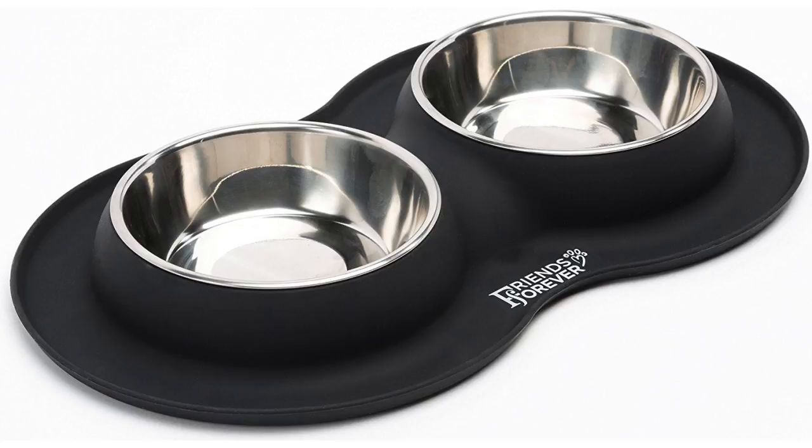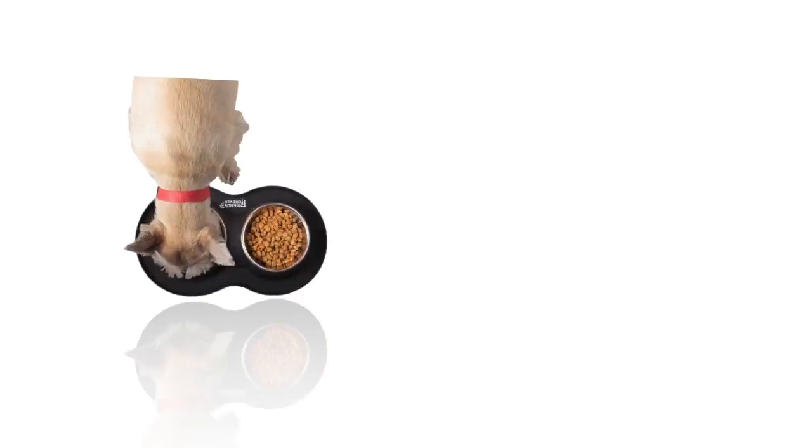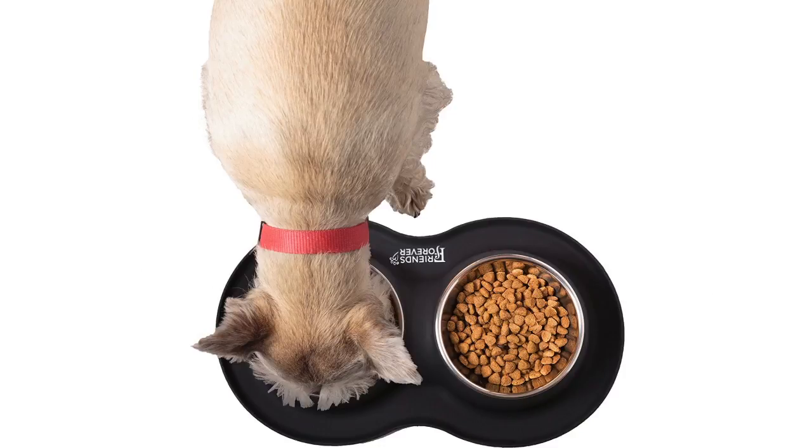The Stainless Steel Dog Bowls is available in small and medium sizes. It is rated at 4.5 out of 5 stars and retails for around $17.99.